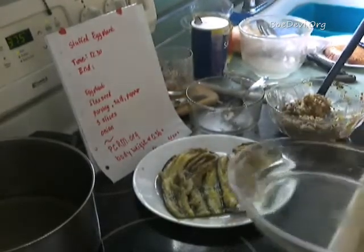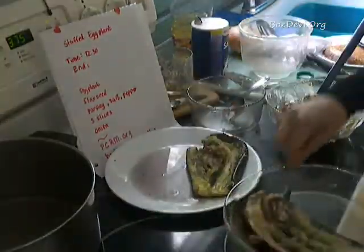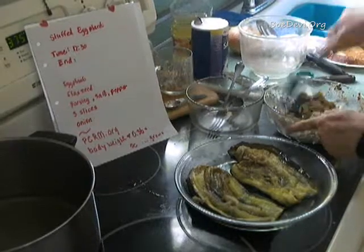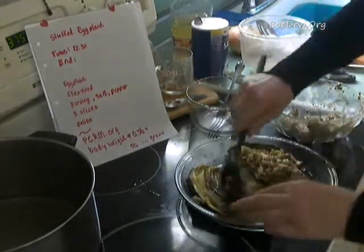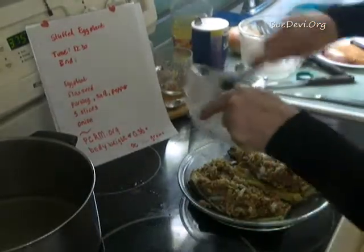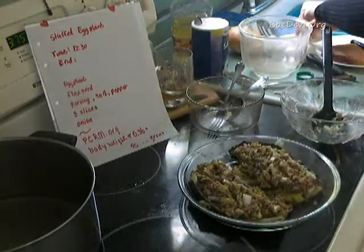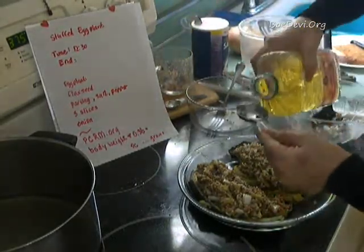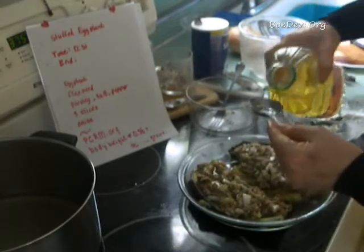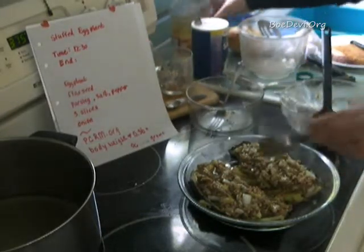I'm just going to put some oil in here. If you were doing an Italian bread stuffing, you might use all olive oil. I'm making a little crumb topping — I'll add about a tablespoon of oil. The whole recipe calls for about three tablespoons. Because this is vegan and you're not getting any fat from meat or dairy, you can actually use a bit more oil than you'd otherwise feel comfortable using.